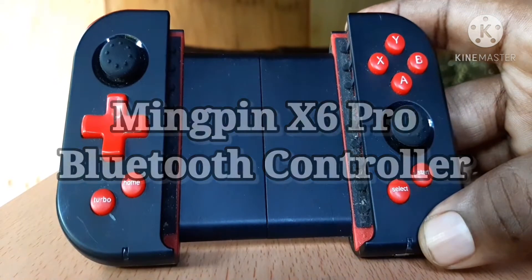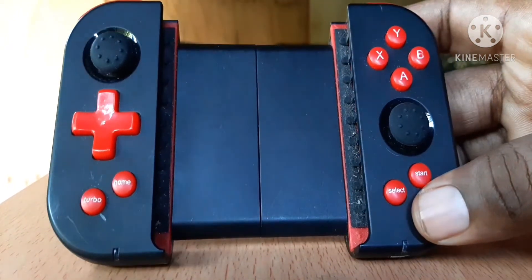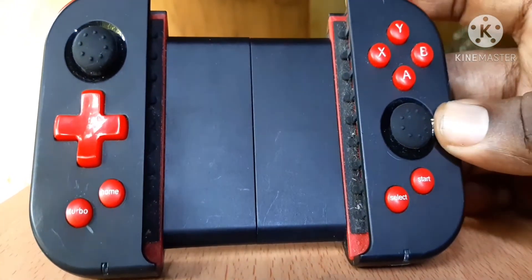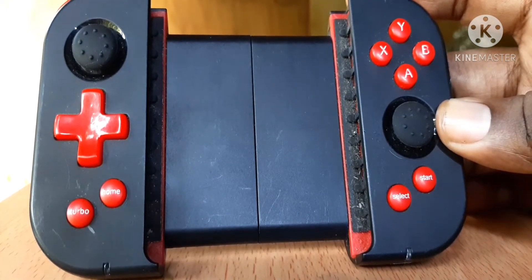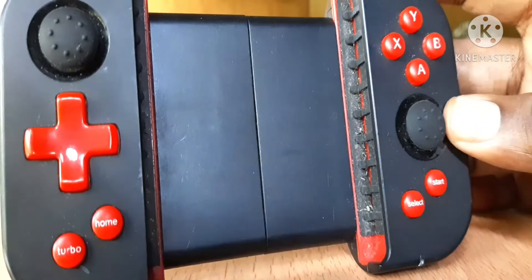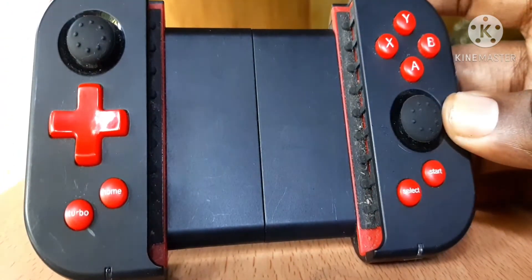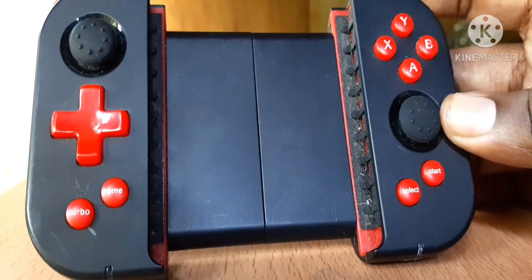This device is one of the best Bluetooth controllers I ever bought. It has the X, Y, B and A buttons up there. It has two analog sticks, a D-pad, a turbo button and a home button over there, a select and a start button. There's a little bit of flotsam in the middle there because of heavy use. I've been using this thing really a lot and I like it a lot. It's a really great controller.